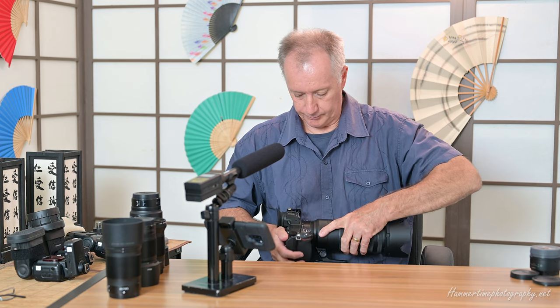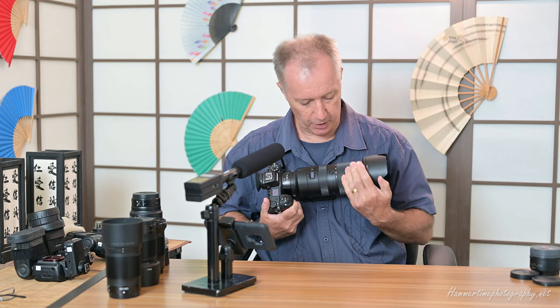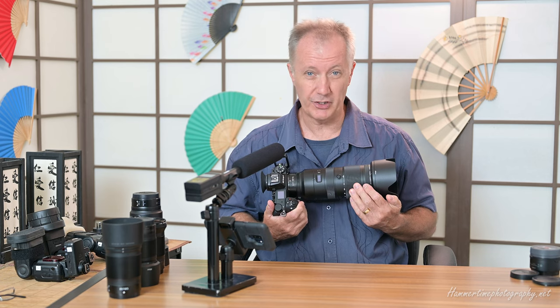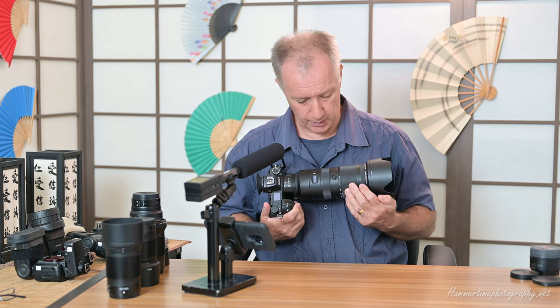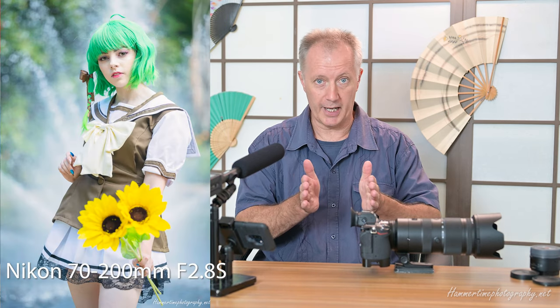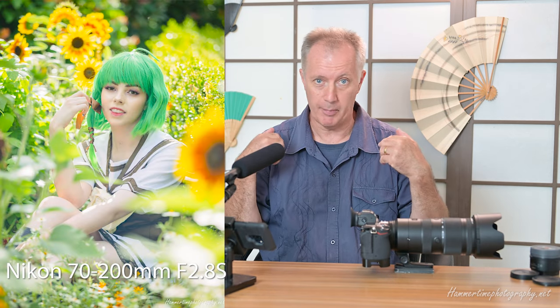When using this lens for portraits — without the converter — you can see the focal range goes from 70 to 200. I'm finding that when doing portraits I'm shooting most of them between 135mm to about 150 to 200, with 200 being ideal. You see, 200 at f/2.8 gives you a magnificent shallow depth of field — it looks gorgeous. You get great bokeh and a nice soft background, but because it's 200mm it's a very tight angle of view.